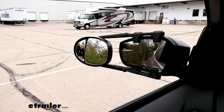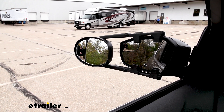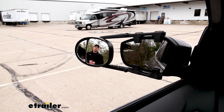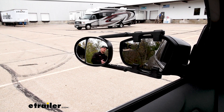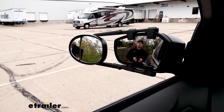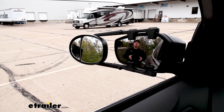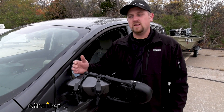And since our towing mirror has two different lenses, as you can see, I'm visible in that further one. If I take a little step closer to our trailer, I'll become visible in that larger lens. Then if I go even more, I'll disappear out of the towing mirror and become visible in our factory mirror. And as you may notice, it's really going to help eliminate any blind spots too.